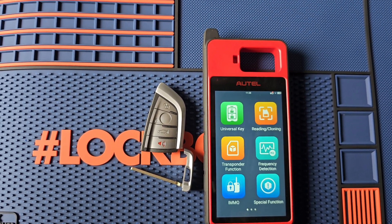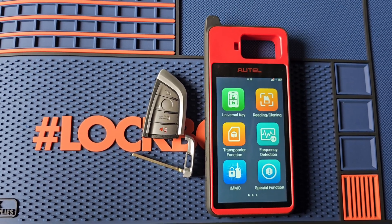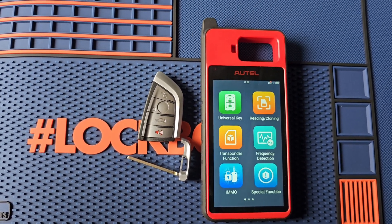What's going on everybody? Today I'm going to show you how to generate a BMW Smart Key using the Autel KM100 and the Autel BMW Universal Key.